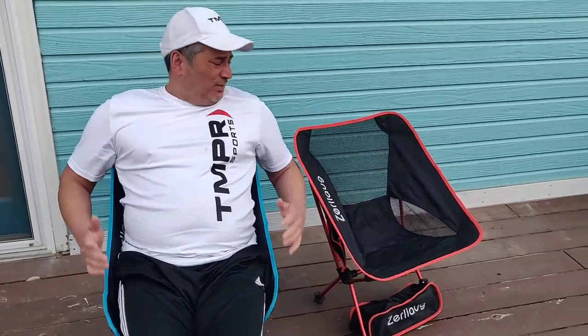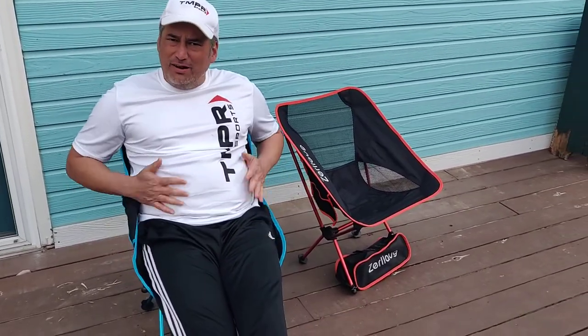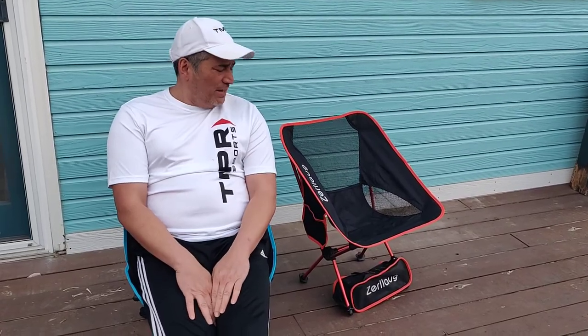It's comfortable for me. This supposedly holds up to 270 pounds — I'm about 180 and it fits me well. I think if I was a much lighter person it probably wouldn't be as comfortable. But at 180 this isn't bad. Lighter people and kids would probably enjoy it.